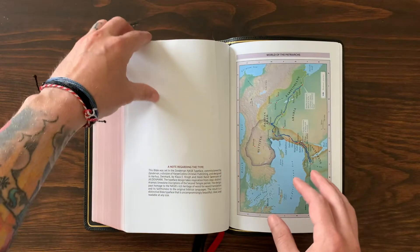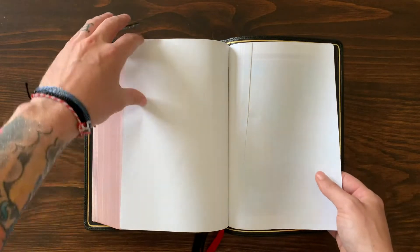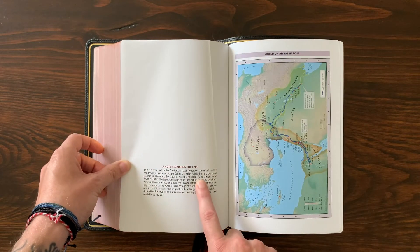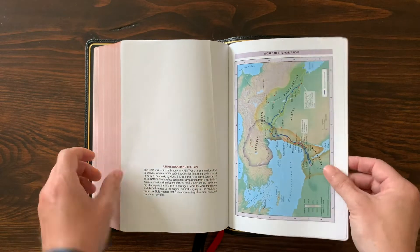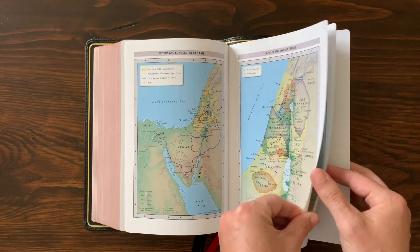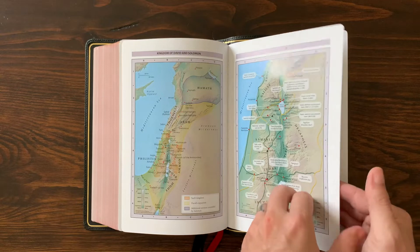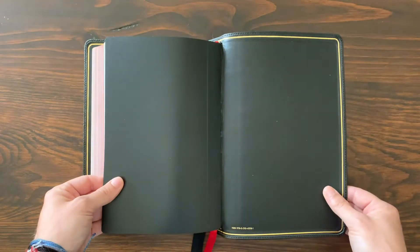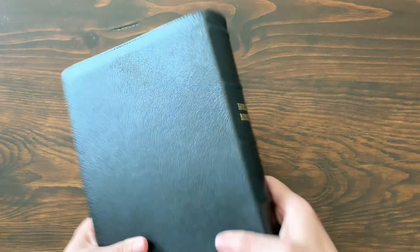There's also a note included about the NASB typeface designed by 2K Denmark, along with some blank note pages. And then, of course, you get a set of Bible maps on thicker, glossier cardstock — done really well.